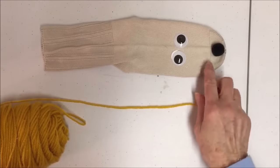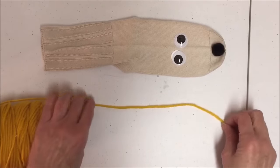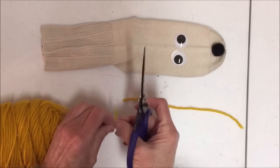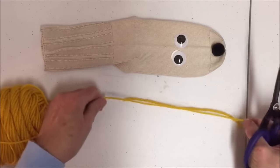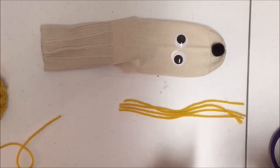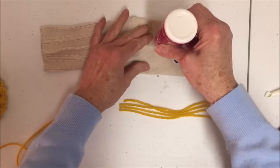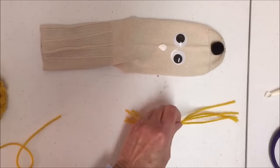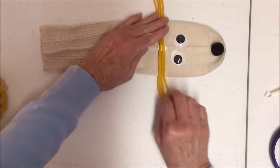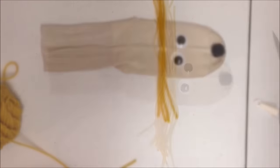If you don't have a pom-pom, you could just cut out a piece of felt. For my sock puppet, I want to add some hair, so I have some yarn and I'm going to cut some lengths of yarn. I'll add some glue and put the yarn in it, cut some more, add some more, and then I'll be back to show you what's next.